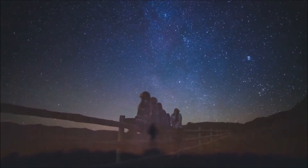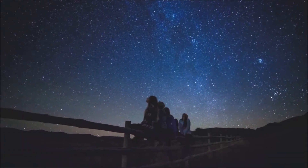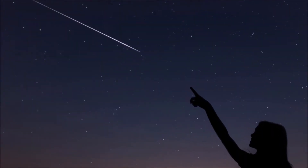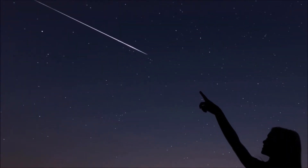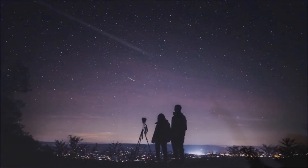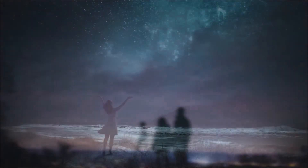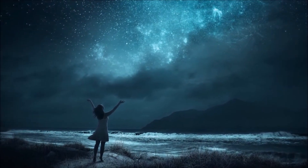Bring people and nations together. Usher new discoveries and new technologies. So remember to look up at the stars and not down at your feet.